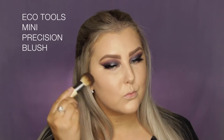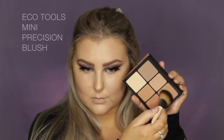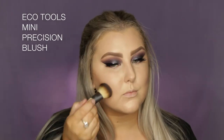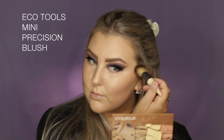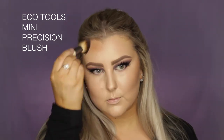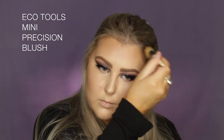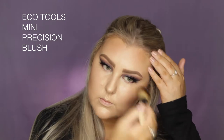Going back into the Smashbox palette, I'm taking the darker of the two contour shades and really chiseling out my cheekbones. Then I dip into the lighter, more bronzey shade and apply it over the top, using that to warm up the rest of my face. I'm using this little EcoTools Mini Precision Blush Brush, which I love for contouring — it's amazing.